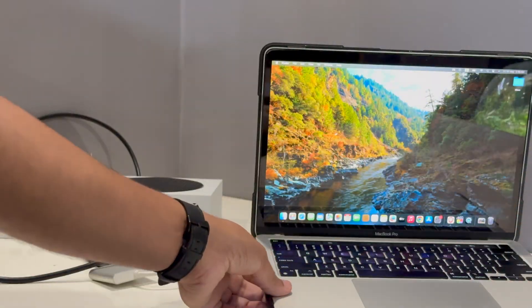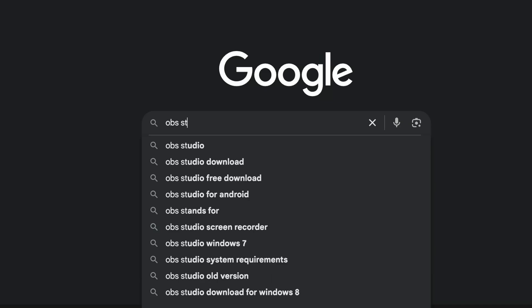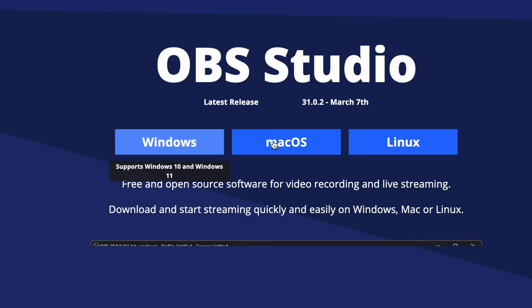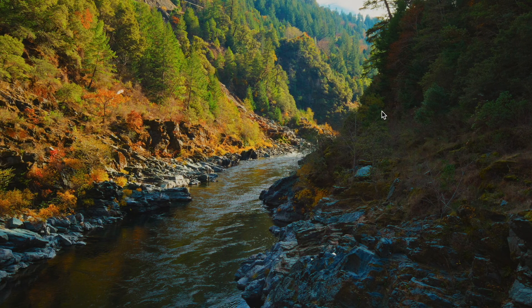I have connected the HDMI cable and now you just have to connect the Type-C to your MacBook. The whole setup looks like this. On your MacBook you just have to allow this device. Then open any browser, search for OBS Studio, and download it for your MacBook — select either Apple Silicon or Intel, then download the macOS version.